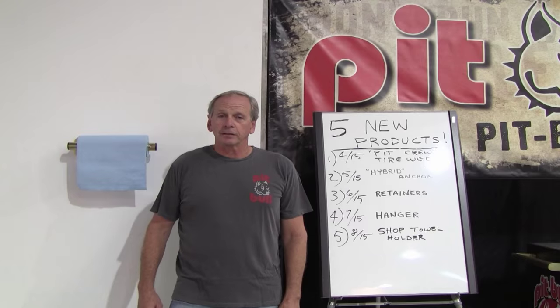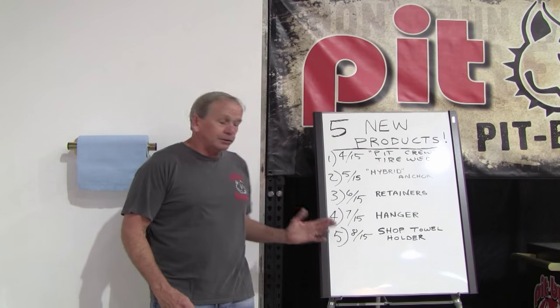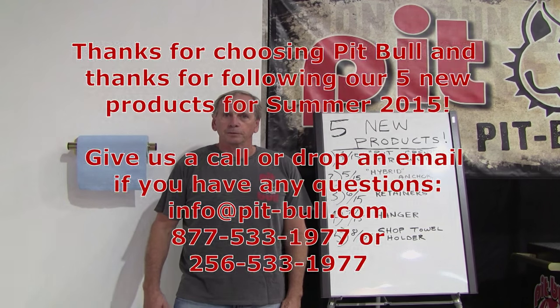If you'll take a look, we're coming up with new stuff all the time. Not part of this series, but just a specialty motorcycle stand — we have a stand for the Ducati Scrambler. So check for that and keep checking our website because we come up with new stuff all the time. And as always, thank you for choosing Pitbull.